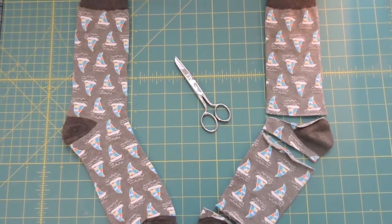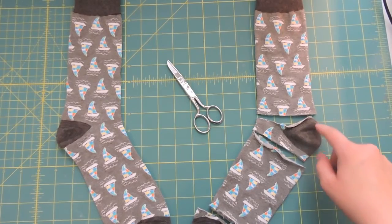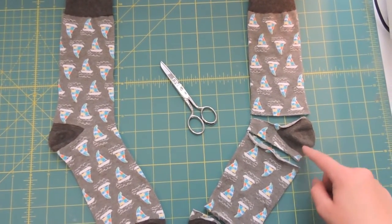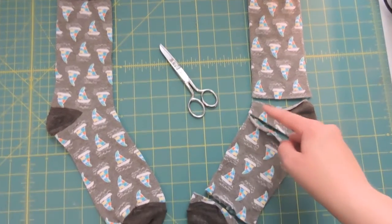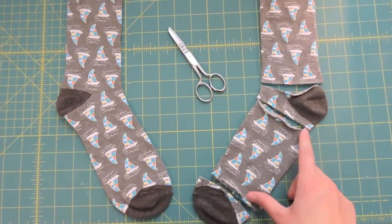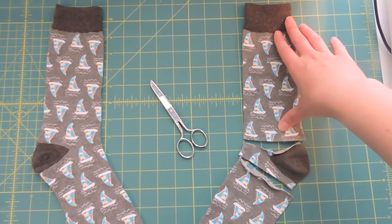Our first step is going to be cutting the socks. Here on the right side I have the sock already cut, and you'll see that I made a cut right above the heel, just straight across, and then right below the heel, straight across, and then down by the toes I just took off the toe part. So you'll have a section from the foot part and then you'll have a section from the leg part.